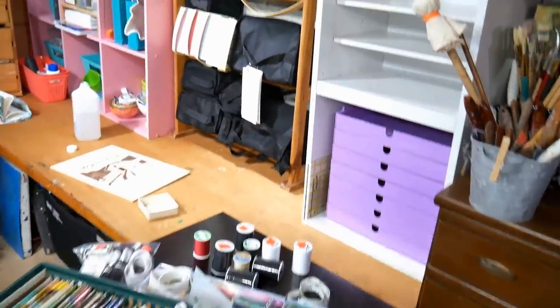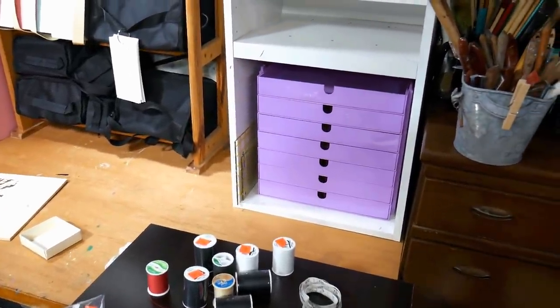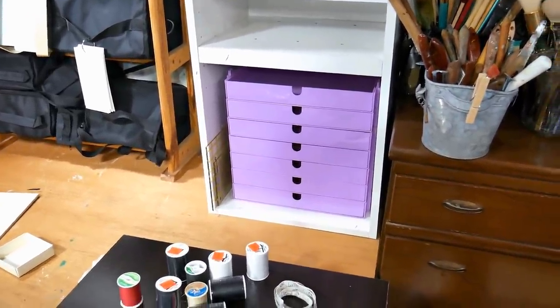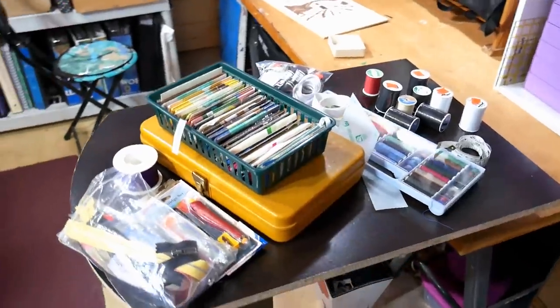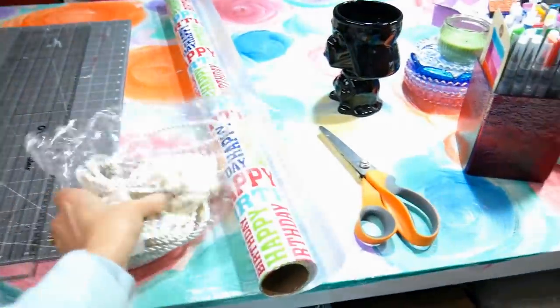I moved one of the little shelves and put my purple drawers in there. I used alcohol to remove the labeling on my drawers because I use dry erase markers to label them, and I'm starting to compile things that are not fabric — threads, bias tape, marking chalk, zippers, that sort of thing.